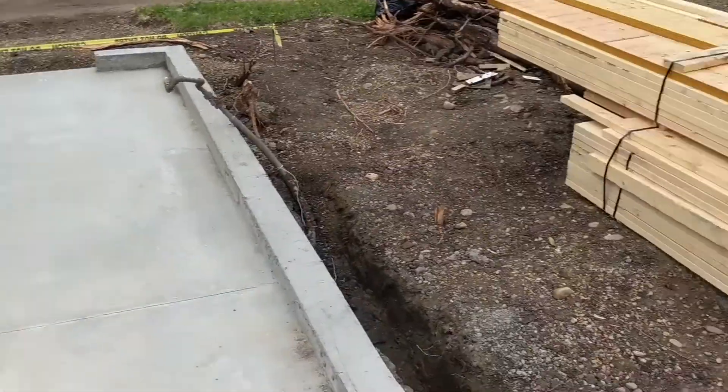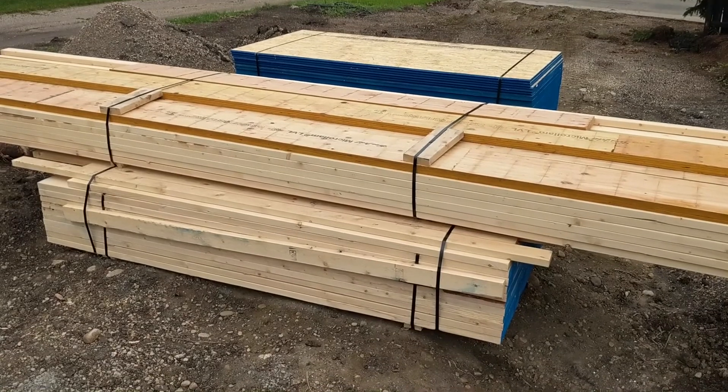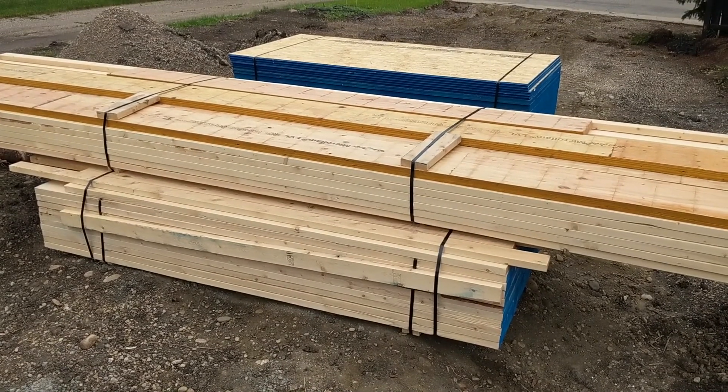So that is it for the pad, and most of the framing package is already here — that's where we'll pick up next time. Over the next video you'll see a building emerge.